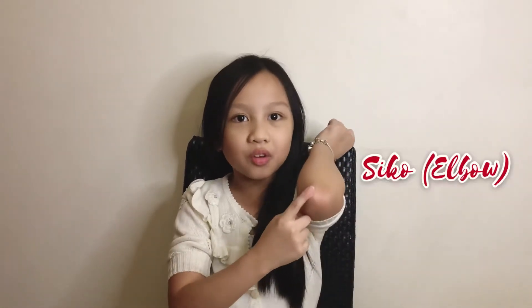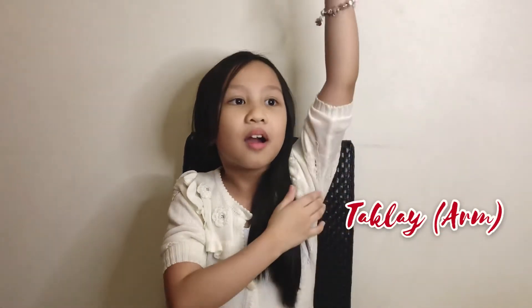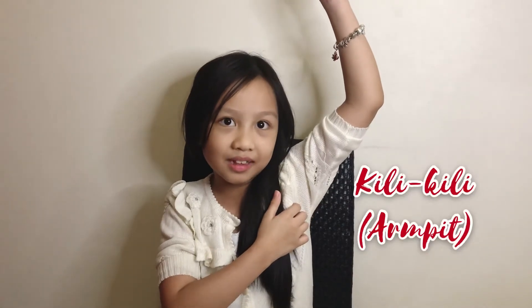Elbow is sick-off, arm is the fly, armpit is kilid-kiri, and back is bano. Thank you for watching, bye!